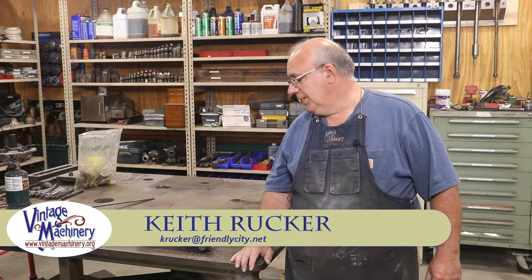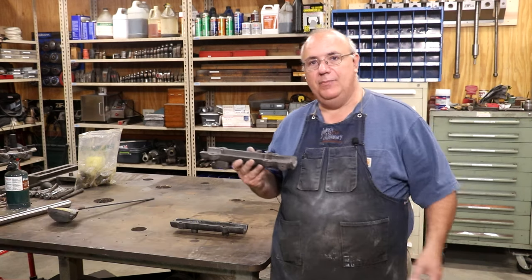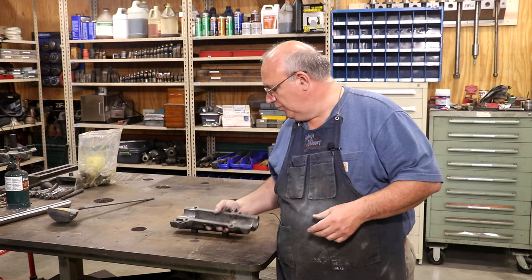Hello, Keith Rucker here at vintagemachinery.org. Today I've got a little project we're going to be doing. I've got some Babbitt bearings that need to be re-poured, and a little backstory on this real quick.